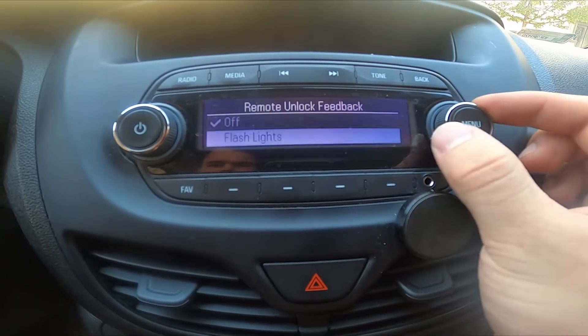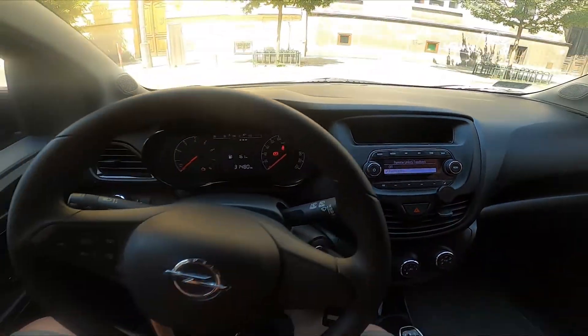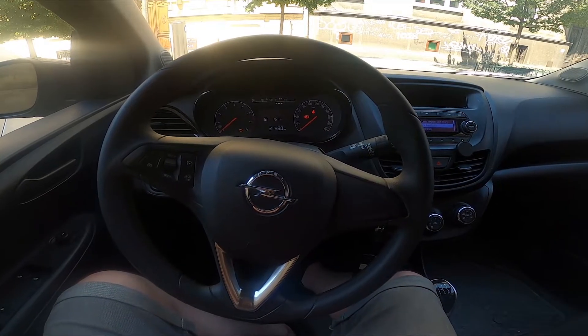Now select between Off or Flashlights, and that's it. If you find this video helpful, please leave a like, comment, and subscribe.